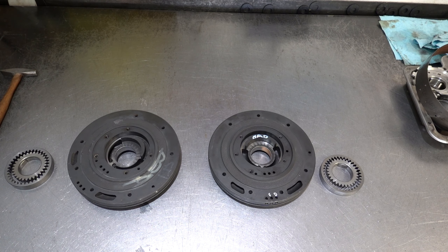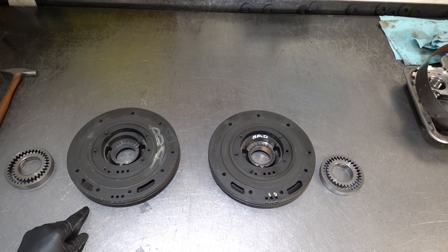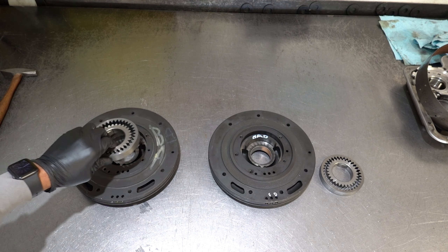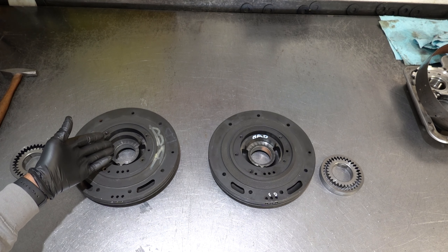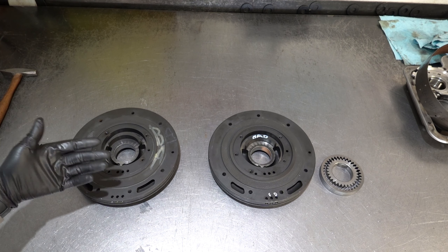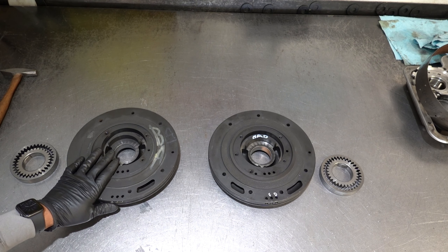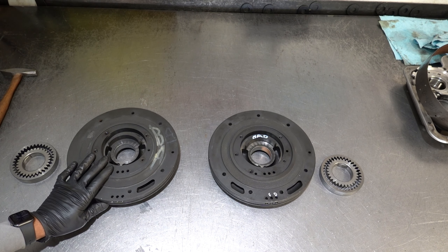I wanted to do a follow-up because the information I'm going to relay here is not going to be specific or restricted to the C6. It's going to apply to any automatic transmission where the pump is of the crescent design — meaning you have a crescent in the pump body with a drive and a driven gear that nest within that body. The crescent, referred to as a priming crescent, is an integral part of pressure and volume development.